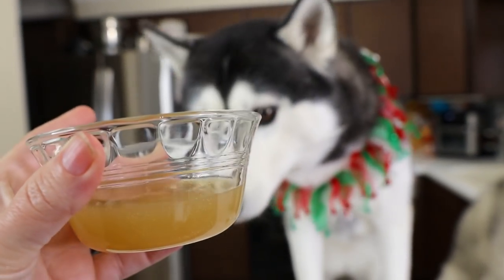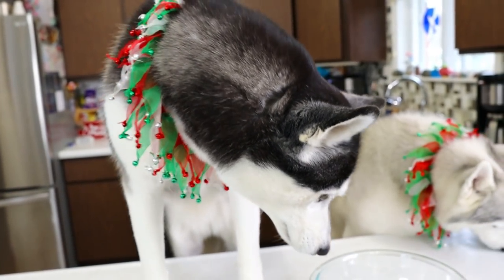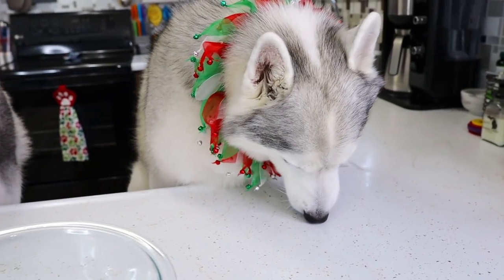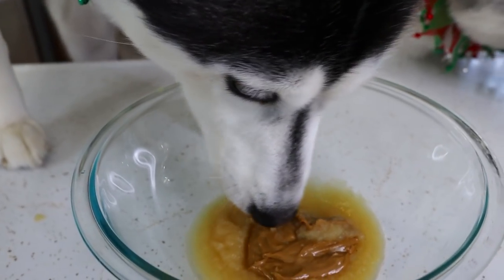The next thing we will be adding is a quarter of a cup of bone broth. I'm using Open Farm beef bone broth. Memphis, I think you got it off the counter. Kira, don't you dare!